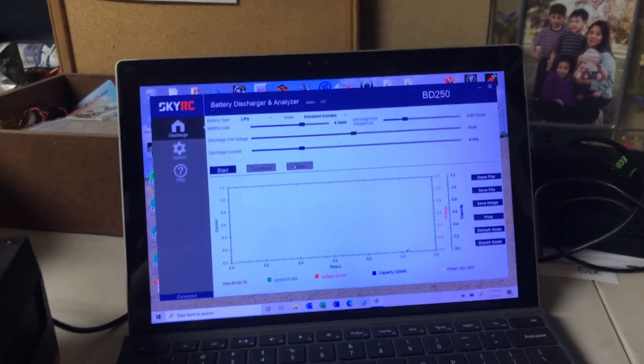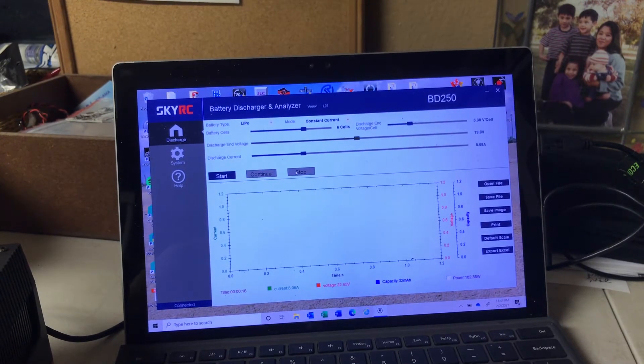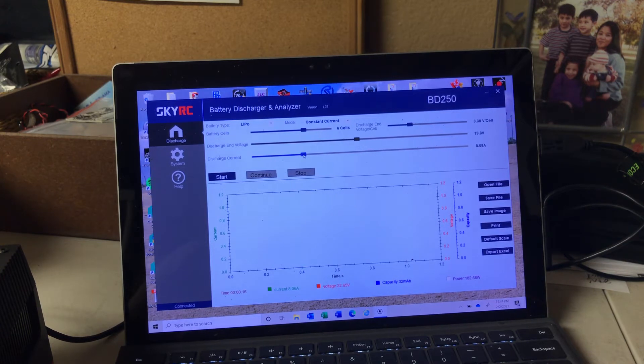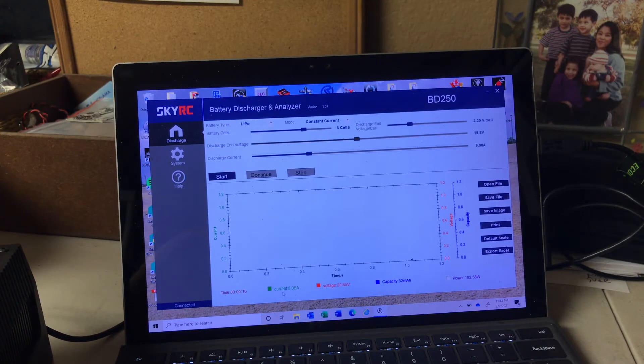We've got our battery hooked up, energized, and connected to the computer. Let's zoom in and watch the computer screen. We have selected LiPo, we're going to do constant current, we've told it it's a 6-cell battery, and we want to do a discharge cutoff voltage of 3.3 volts per cell. We're going to set the discharge current — let's go ahead and run at 9 amps. You've got options to pick what you want to see on the graph: current, voltage, and capacity — that's how much we're actually pulling out.